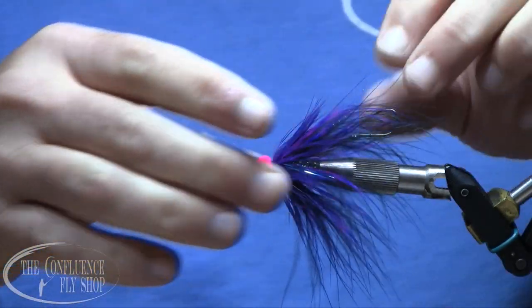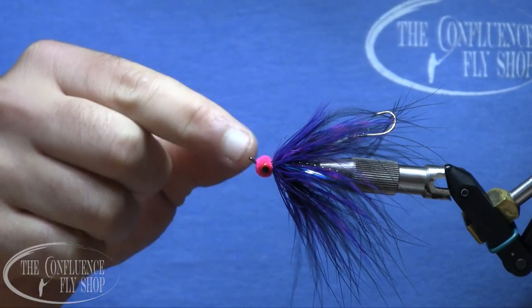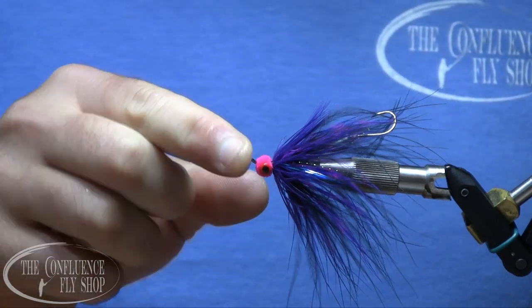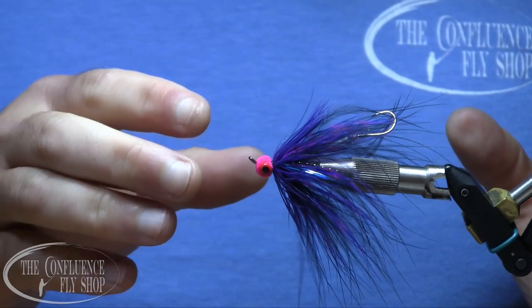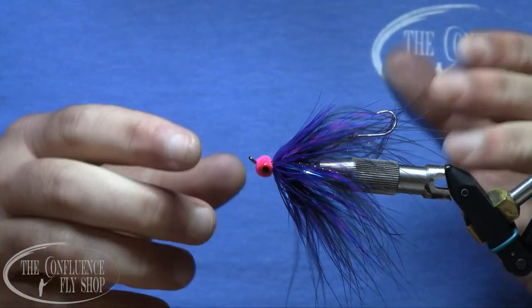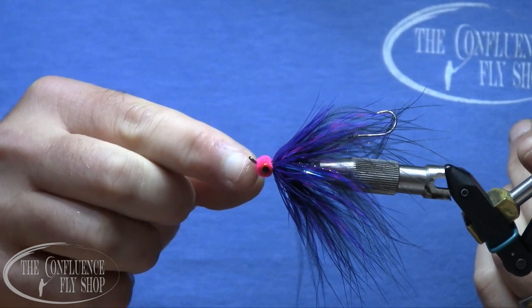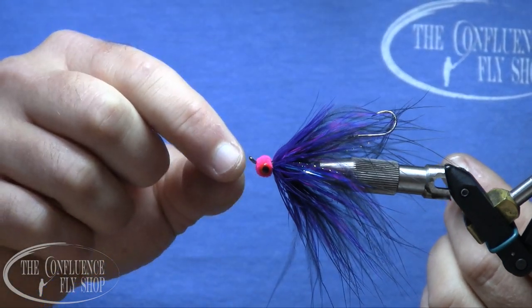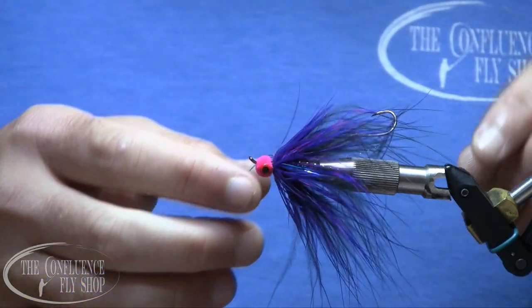The reason I like to finish behind the egghead first and foremost is it's a lot easier — chenille creates a very bulky tie-in and it's easy to crowd the eye of the hook with thread wraps. Another reason is it gives me a good spatial reference point so I can ration out my materials. Finally, because there are no thread wraps at the head, this heavy head can get down into the rocks without the thread getting abraded, fraying, and causing the fly to come apart. I'm sold on finishing them this way.